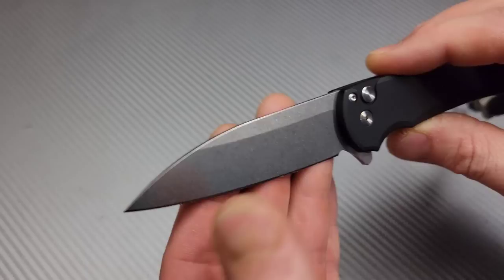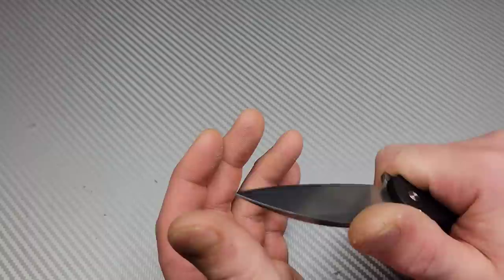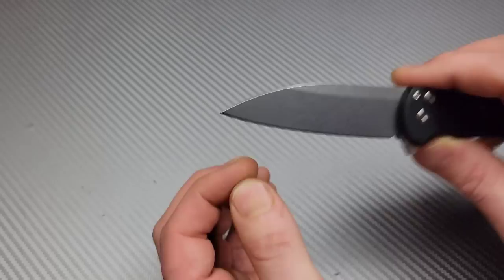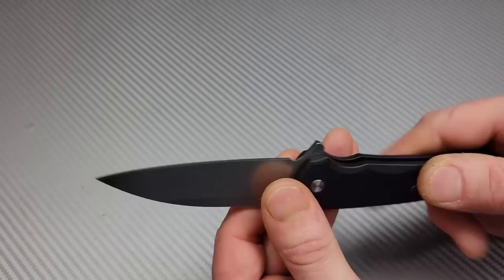Next we have the Pro-Tech Malibu — Warncliffe instead of the Sheep's Foot — and then we got the Punisher. Man, these Pro-Tech Malibus are so nice. The one thing I don't like about them is the geometry — this is very thick. Nice thick geometry on a non-hard-use knife, but it's still okay. This thing will cut just fine. Nobody will have any issues cutting with this.